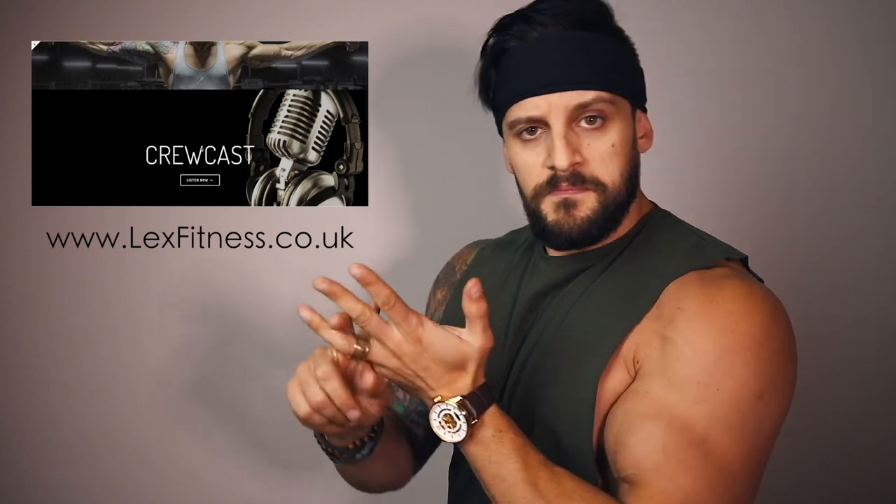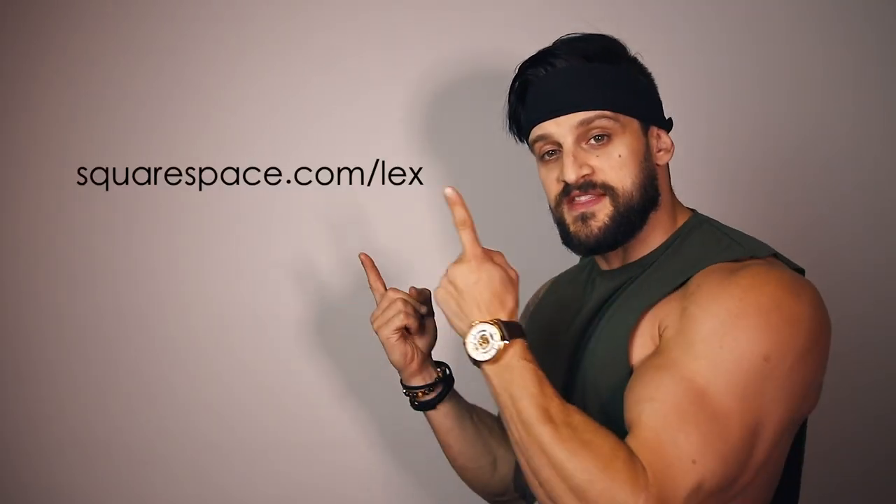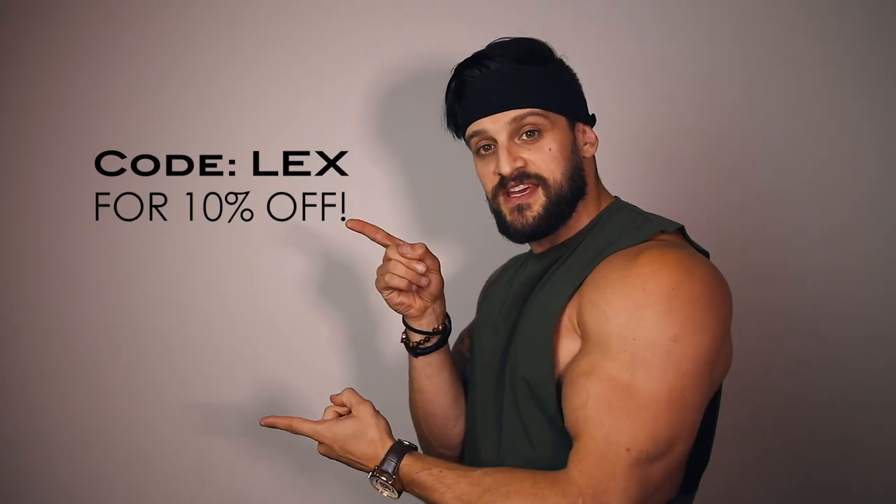Thanks to Squarespace for sponsoring this video and this series. If you want to get involved in developing your very own website — maybe for blogging, pictures, videos, puppies, food, whatever it may be — they have the system to help you drag, drop and create your own individual website. You can use this link here to get a free two-week trial, plus this code here to get 10% off should you wish to carry it on.